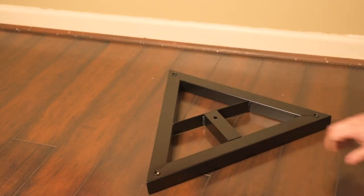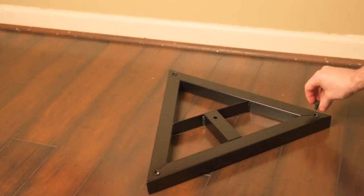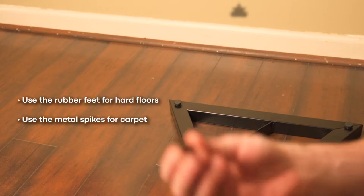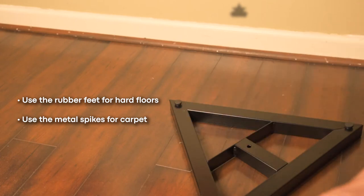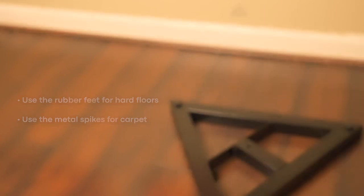To put it together, we're going to start with the base. Go into the tool bag that it comes with and grab these little feet nubs right here. Super simple — you're going to screw them right into the bottom. The feet are adjustable height in case you have an uneven floor. They can also come with spikes instead, in case you are setting these up on carpet. Use the feet if you're on flat floors, or use the spikes — goes in the same place and installs the same way if you are on carpet.